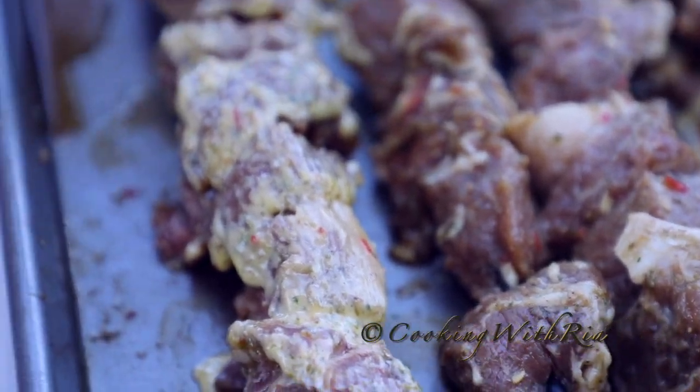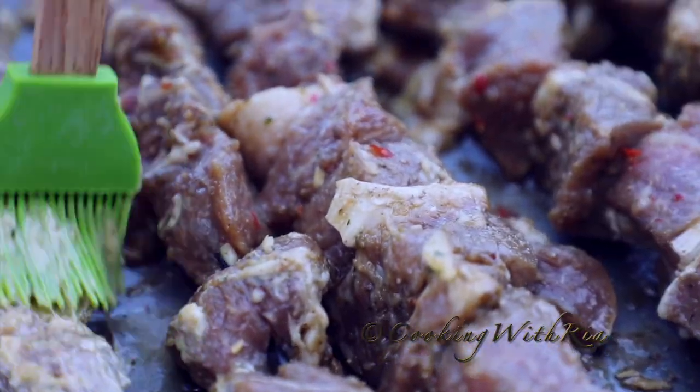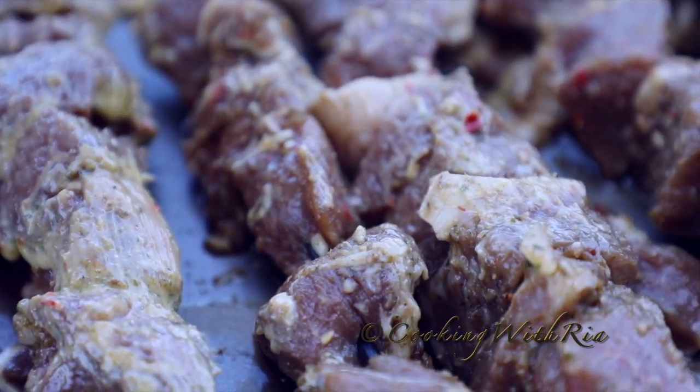The link to all these delicious recipes will be added in the description box down below once they're ready. Keep it covered.